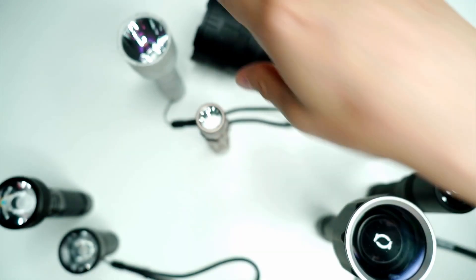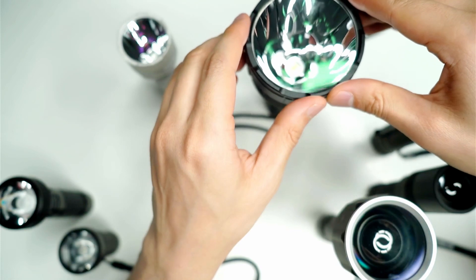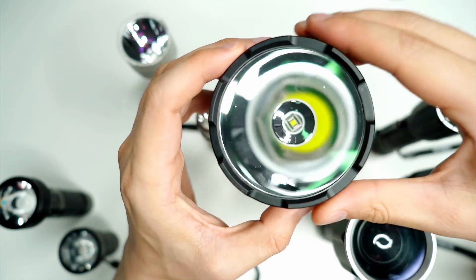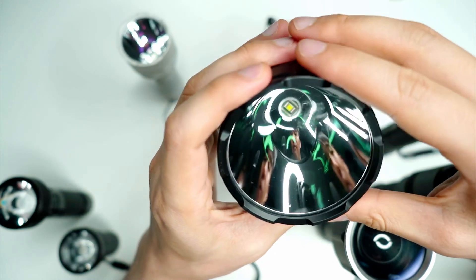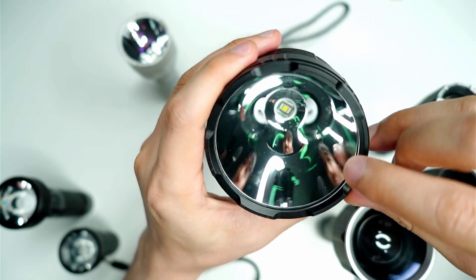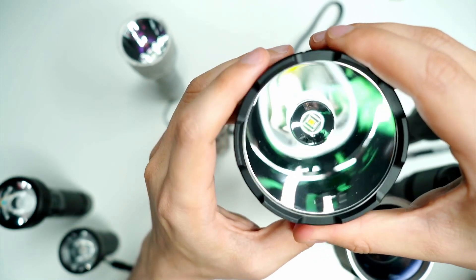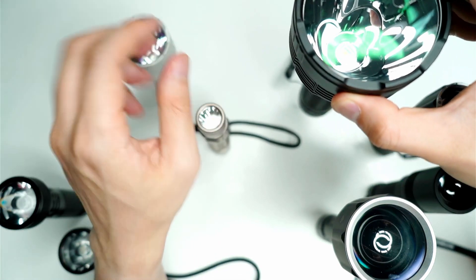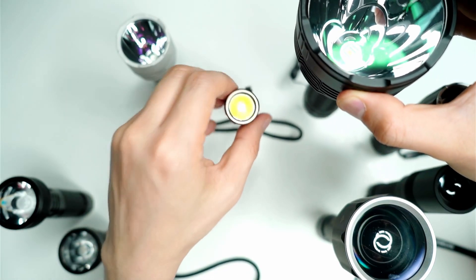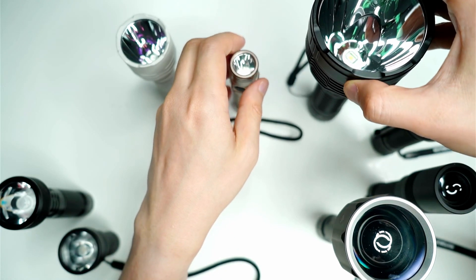The larger the head of the flashlight with any of these reflector ones, normally the larger the throw. This is a clear example — the Convoy L8 comes with an SBT90 LED and a gigantic reflector. This thing throws one and a half kilometers, whereas the C8 Plus does about a kilometer and the FC12 does about four to five hundred meters, which is still quite impressive.